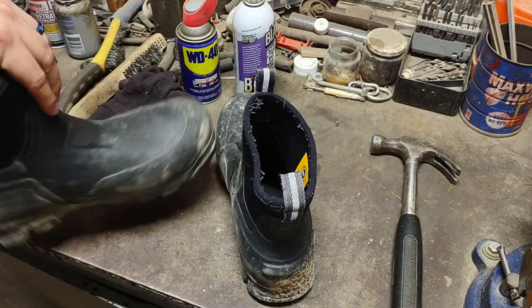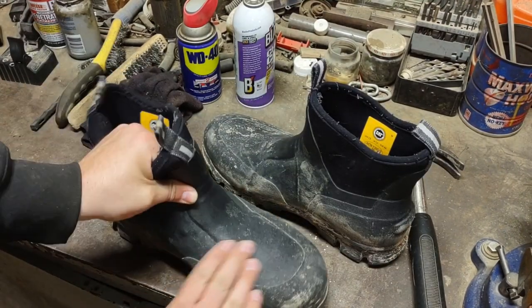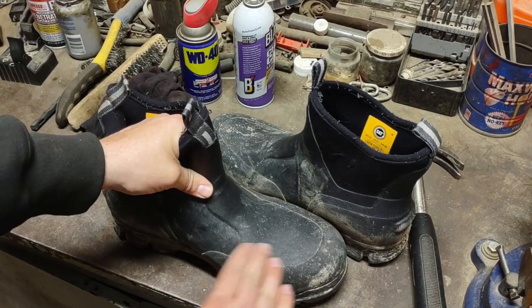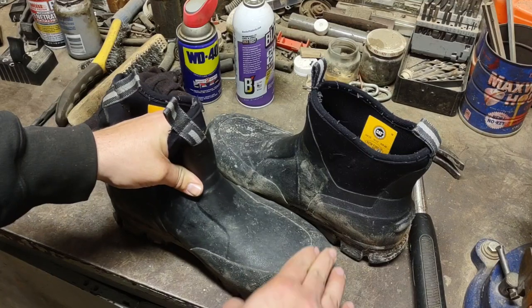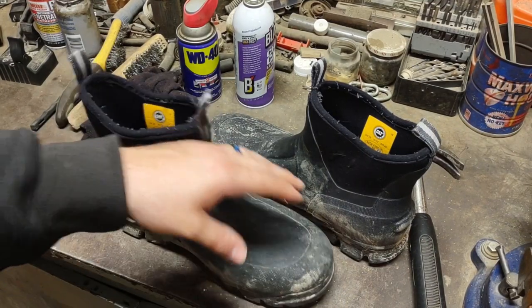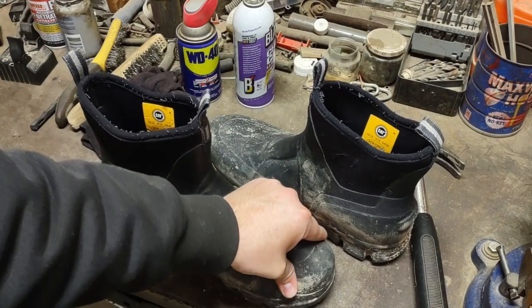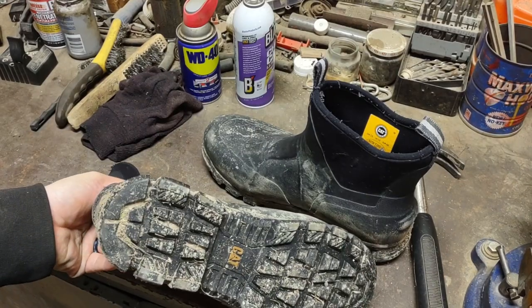I've had them about a year and that's where they started to crack. Everywhere else where I was walking didn't have any cracking — up here they were doing really well. No steel toes in these ones; this is all rubber. They do have another version with a steel toe, but I just wanted something to stomp around in the mud — I didn't need toe protection for what I was doing.